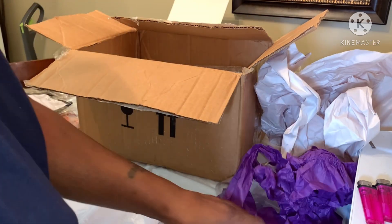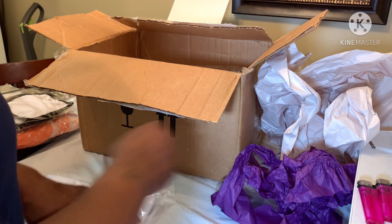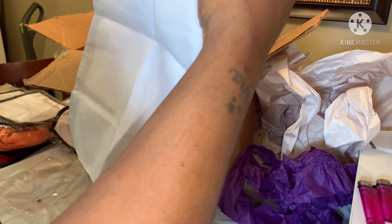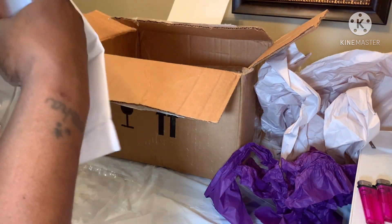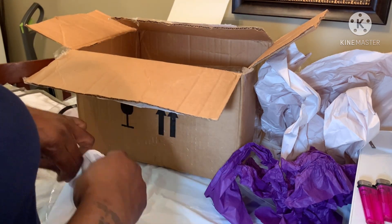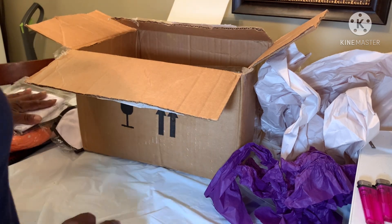I also got a garden flag! This is a good box so far. I'm gonna make that as a gift for somebody — I've got a lot of older people around here who are sweet to me and a lot of them like football, so I might make somebody something to put in their yard. That's seven items!